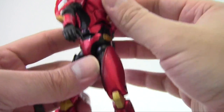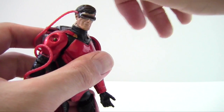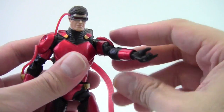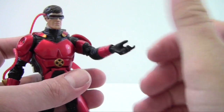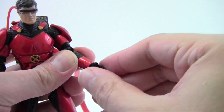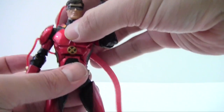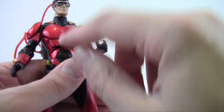Getting into the articulation: his head rotates left and right but does not look up or down — the cord limits that. The shoulders have ball joints but they don't go out, just forward and back. He's got a bicep swivel, double-jointed elbows, wrist rotation, forearm rotation, a hinge at the wrist, and hand clamp articulation along with an optic blast pose. He does have an ab crunch but it's limited and may rub paint over time.